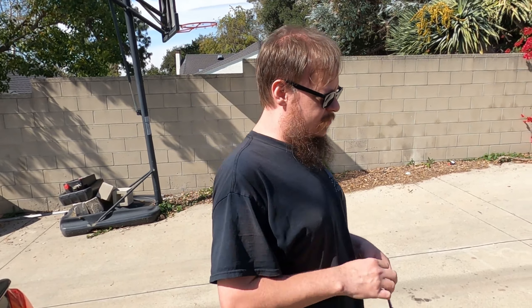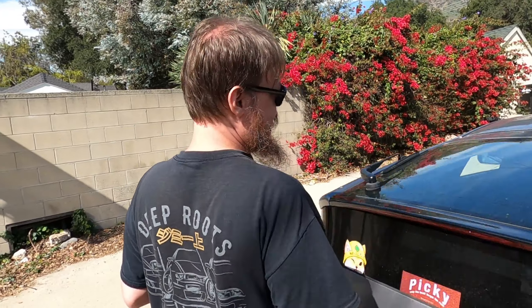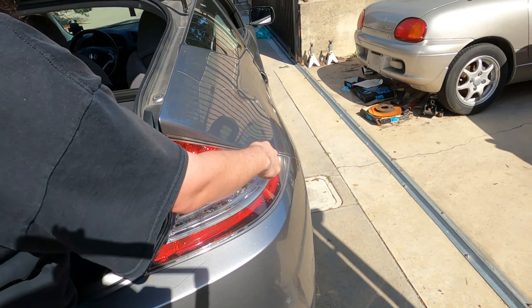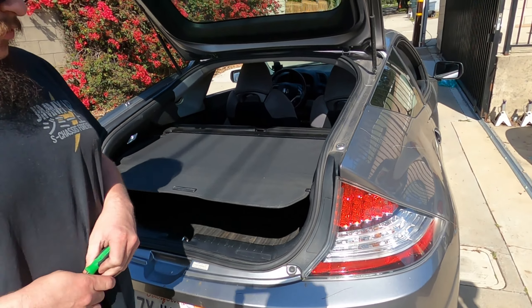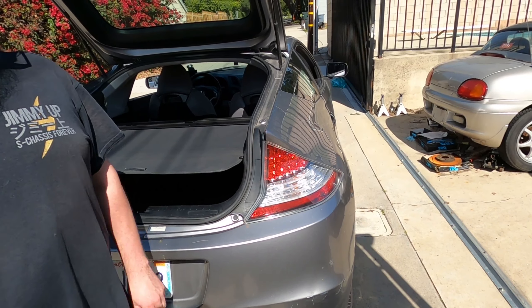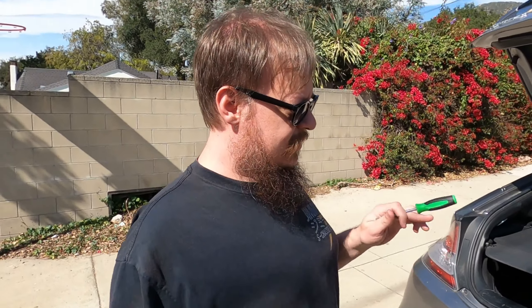We are doing what's known as the CRZ eyeliner mod. If you look on the edges here of the tail lights, you'll see that they are clear — they're also clear on the top, the bottom looks black already. We are going to pull these tail lights off, tape up the faces, and paint this edge and this edge black. It's a very subtle thing but it looks really good. We'll do a before and after shot.